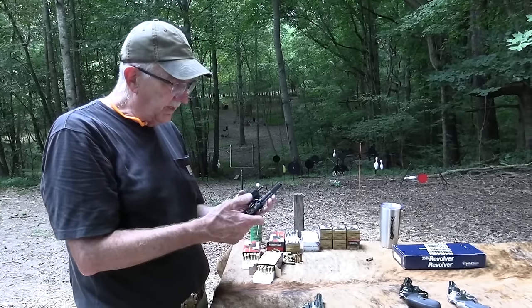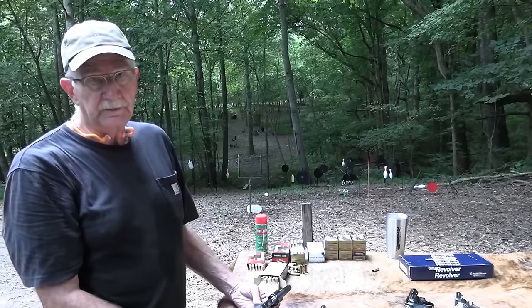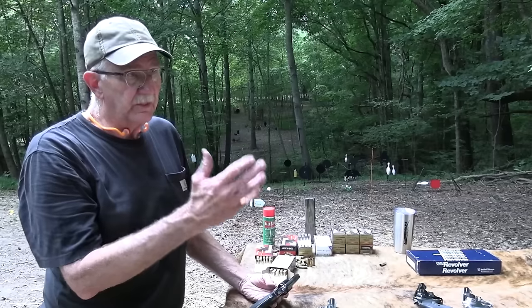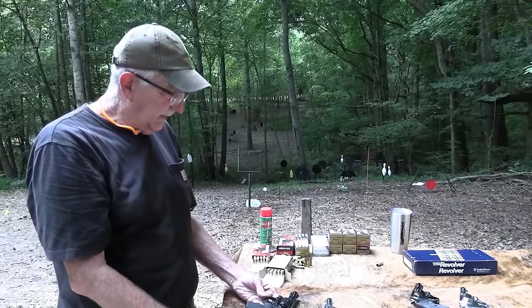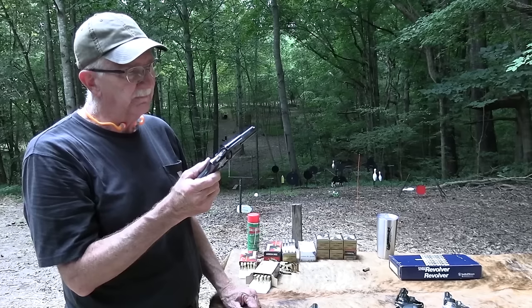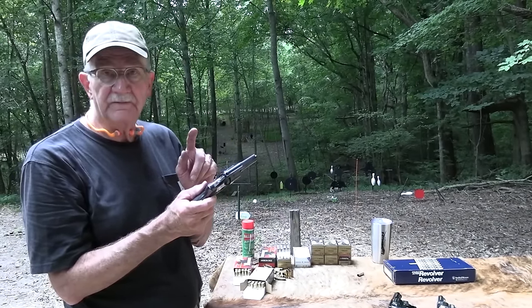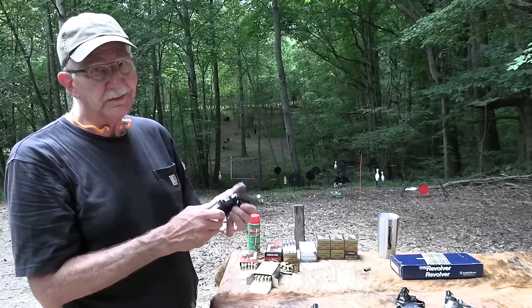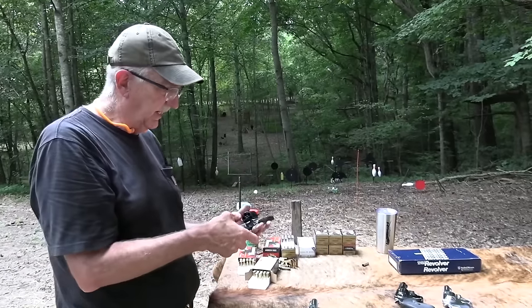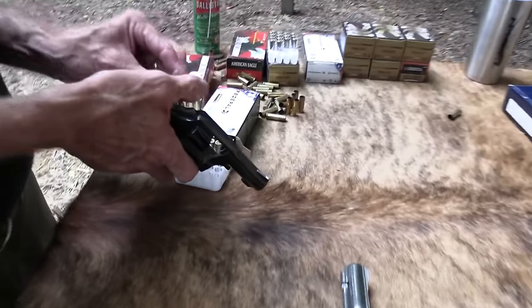If you like these, good luck finding one. On an auction site you can probably find them, but you're not going to find them cheap, and sometimes they don't even show up. This one won't be for sale for a long time — the guy who did the 'last revolver I'd ever sell' video chose this one. It was a tough choice; it could have been some others. Can I shoot it one more time before I let you go? Let's run some more Magnums through it.